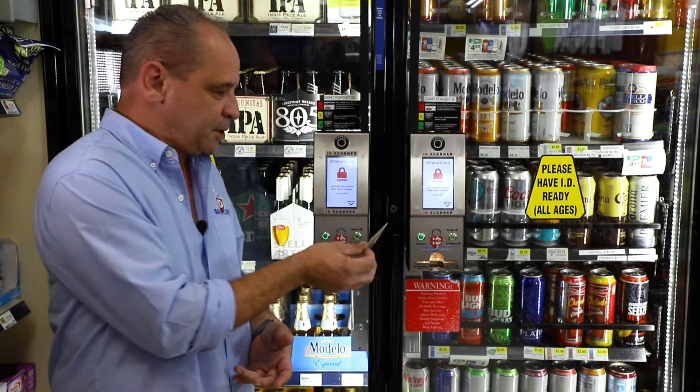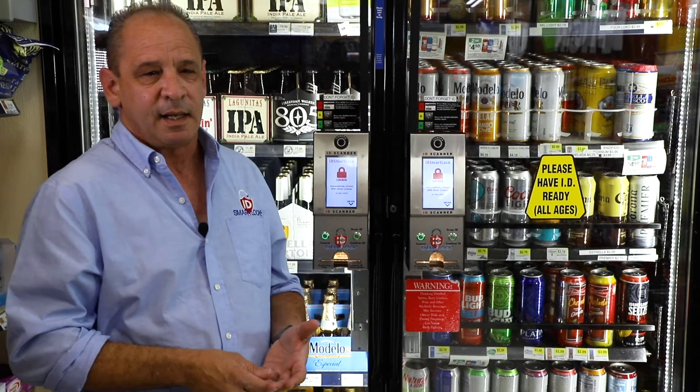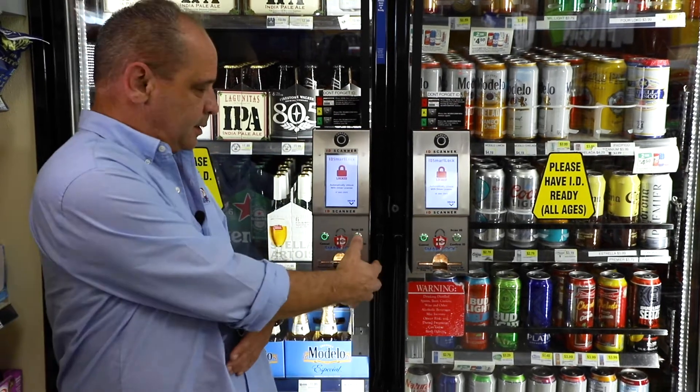So this is how the system works. There's a three-step process printed on the door just above the product. The customer would actually walk up to the door, enter the ID into the scanning tray, and follow the prompts. Very simple.